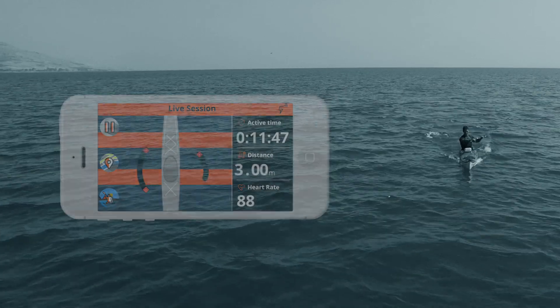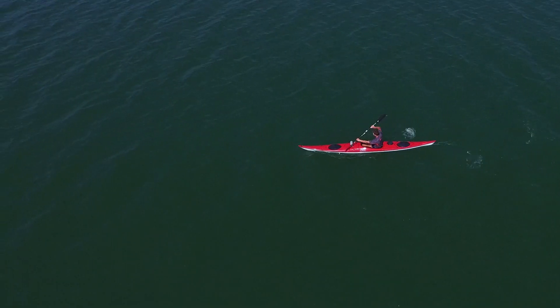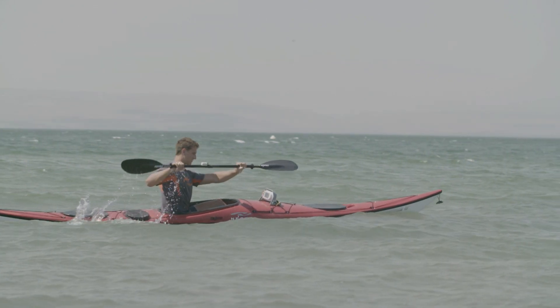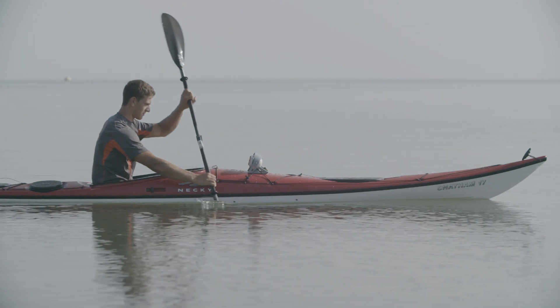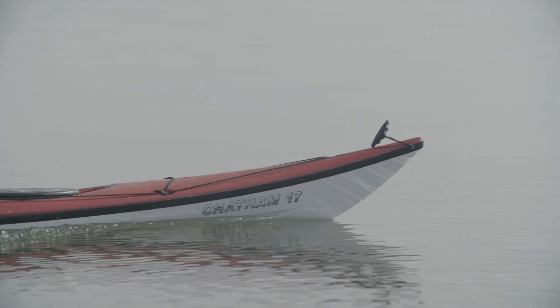When the paddle exits the water past the knee line, it causes drag forces which oppose the forward direction of the boat, thus slowing you down. It also causes the nose of the boat to stoop downward and tilts the boat toward the paddle.